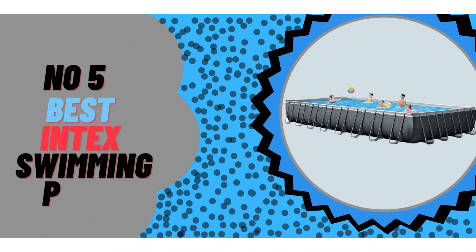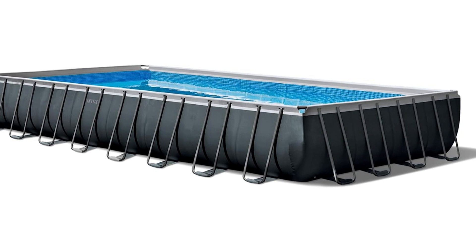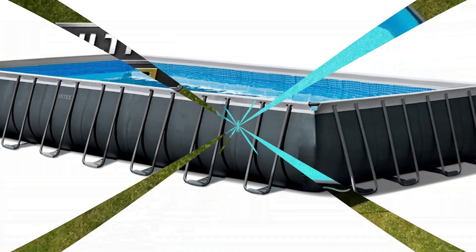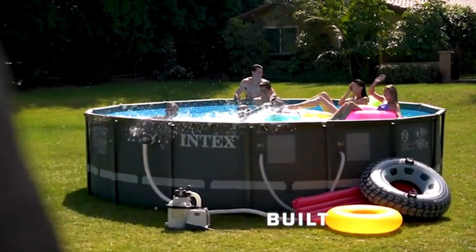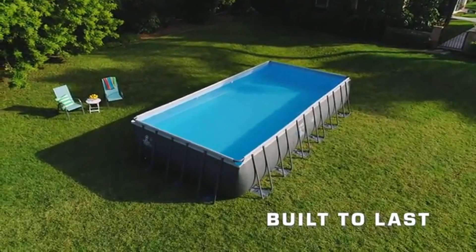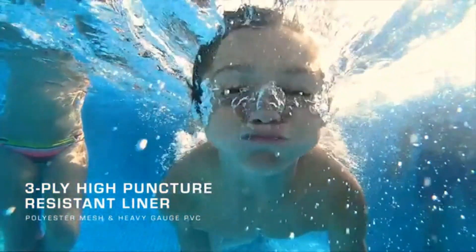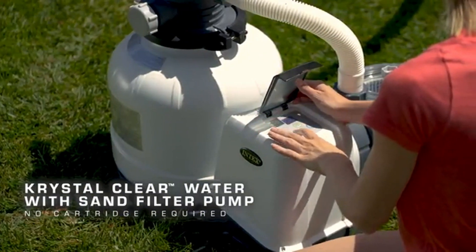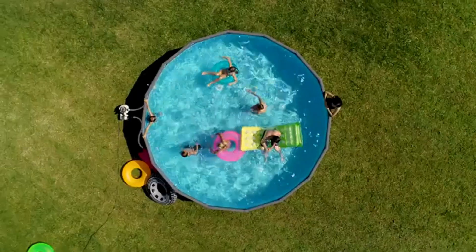Number 5: Intex Ultra XTR Frame Round Pool — experience the Ultra difference. The uniquely designed frame combines high-quality galvanized steel with a precision-engineered locking system, enhancing the overall quality, durability, and stability of the pool. A two-year warranty is included for peace of mind. Easy to assemble and ready for water in just 60 minutes, the Ultra XTR pools are designed with an easy lock system — frame components simply snap together with no locking pins or additional tools needed.